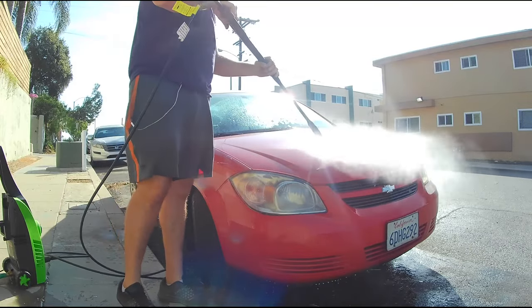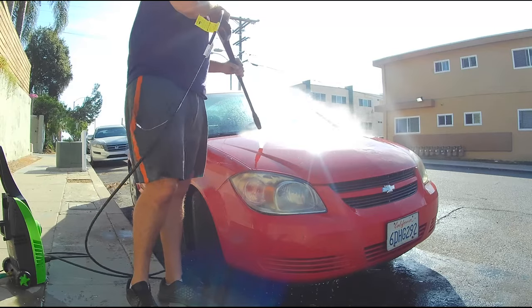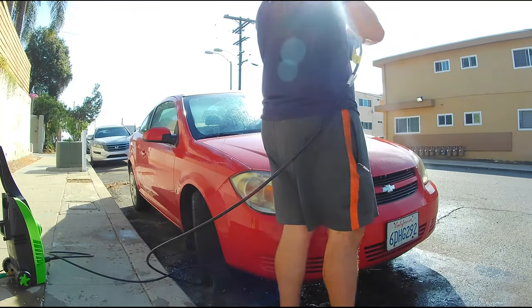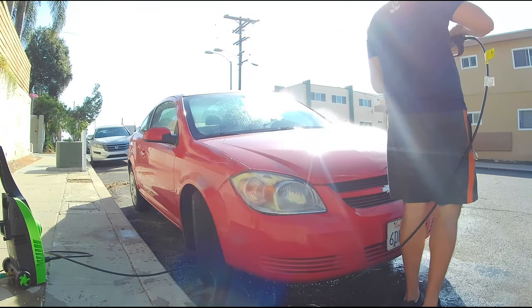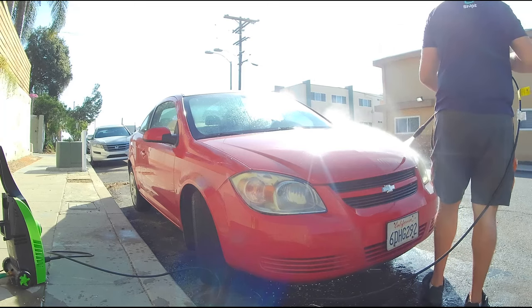Basically, this is a 2008 Chevy Cobalt that I picked up for $1,000. It did have 113,000 miles, and overall the condition was fairly well. The only major problem and another cosmetic problem was that the window was busted when I bought it. He duct taped it up, but the real issue that I got it so cheap was that the car wouldn't shift out of first gear.